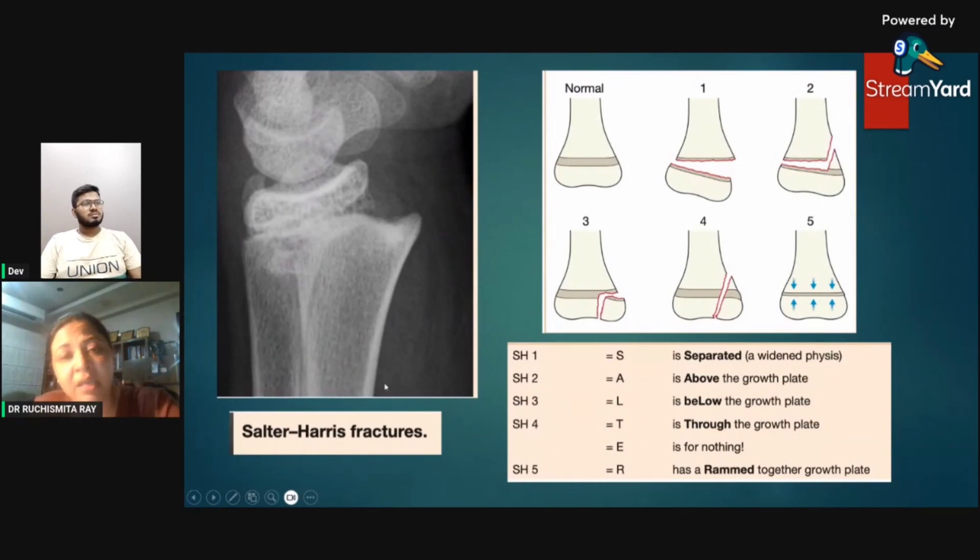The Salter-Harris fracture is an important fracture signifying any fracture around the epiphysis — it is not specific to the wrist. The mnemonic is SALTER: Type 1 — S for Slipped/Separated (growth plate only); Type 2 — A for Above (fracture goes above the growth plate into the metaphysis); Type 3 — L for Lower (fracture goes below the growth plate); Type 4 — T for Through (fracture travels all the way across the growth plate); Type 5 — E for Erasure/impacted (the growth plate is rammed together).